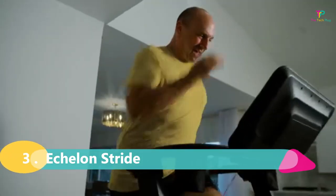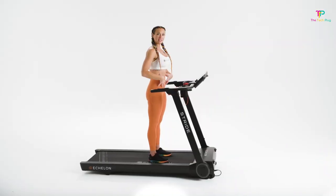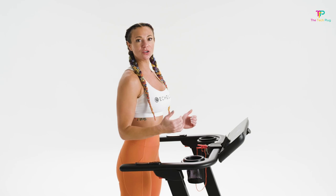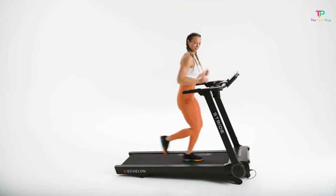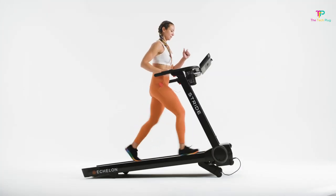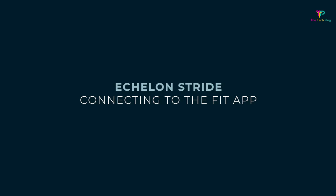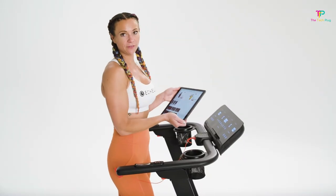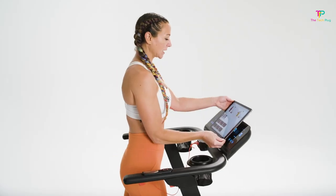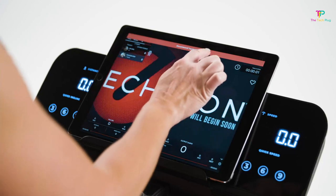At number 3 we have the Echelon Stride. If you're looking for a treadmill that combines functionality, cutting-edge technology, and intelligent design, then the Echelon Stride is the one for you. It has dimensions of 69.3 x 31 x 49.2 inches and weighs 154 pounds — a sturdy machine that can handle intense workouts. With a maximum speed of 12 miles per hour, you can really push your limits. One standout feature is its commitment to safety — it meets some of the strictest international safety standards for exercise equipment, with a metal safety bar underneath the running deck that prevents objects from being pulled under.